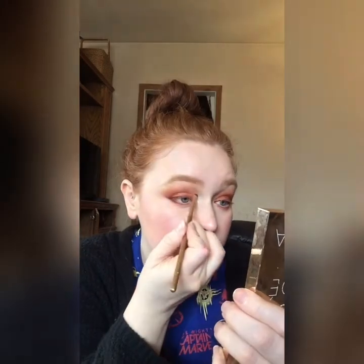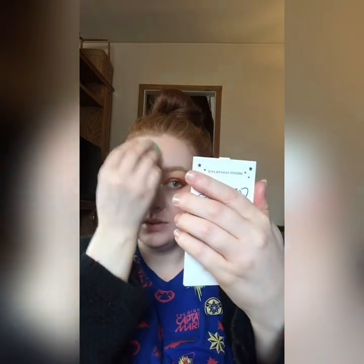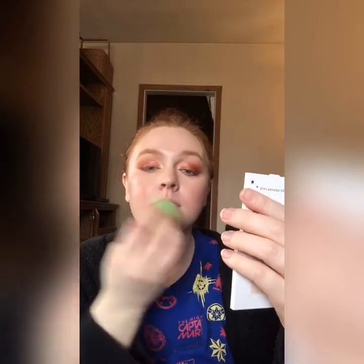Now we're going to take my Morphe Continuous Mist Setting Spray — this is my absolute favorite setting spray ever. I love this setting spray so much and I love how it makes my makeup look. Just going to press that in.